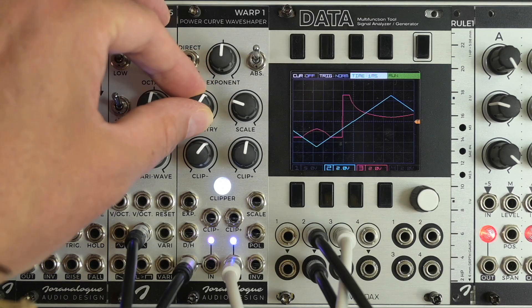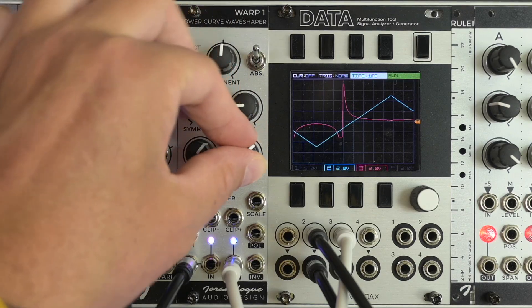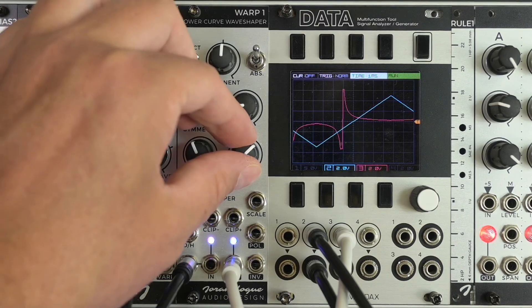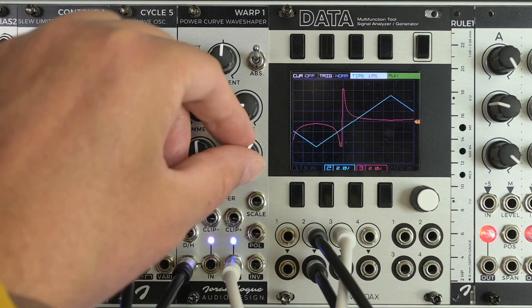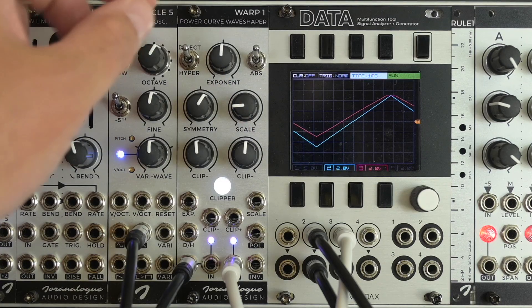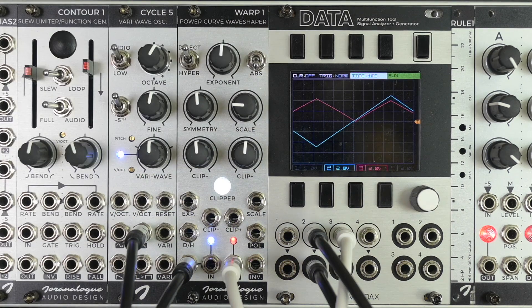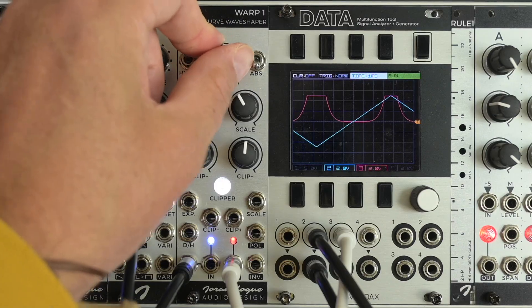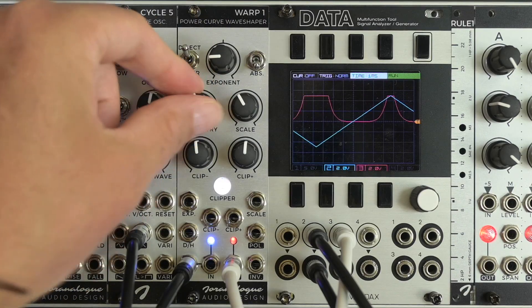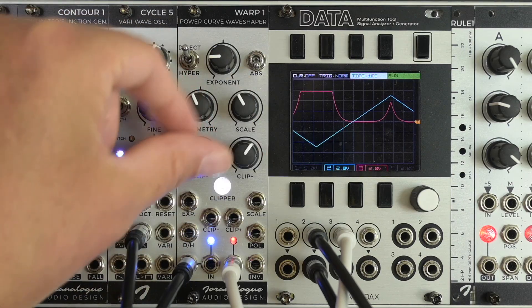As you can see, we can get all kinds of interesting shapes on this module by playing around with the different parameters. Another thing you can do with Warp 1 is full wave rectification by activating the absolute switch here. Everything else still works as before, or you can do all these wave shaping things while the module does full wave rectification.